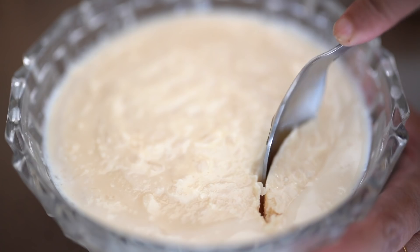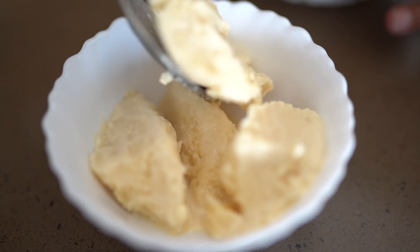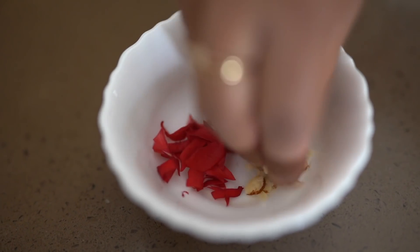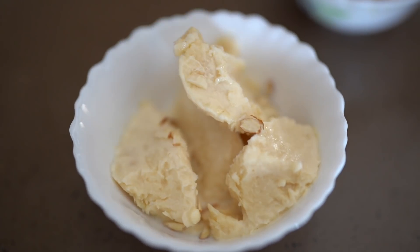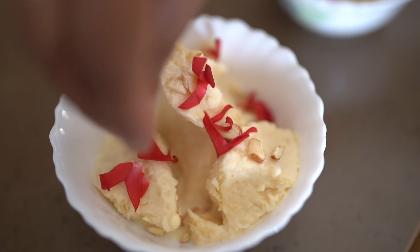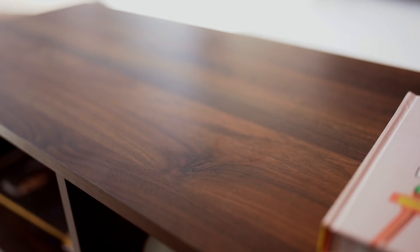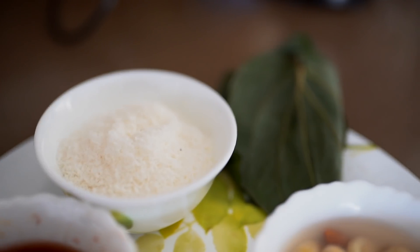Take it off into a bowl, and for garnishing you can add anything you like. We're adding some dried fruits — cashews and a little bit of badam — and you can also choose to add some rose petals. The kulfi is completely ready! I'm sure you will love this, so please try making it at home. It's one of the most delicious things you can have.